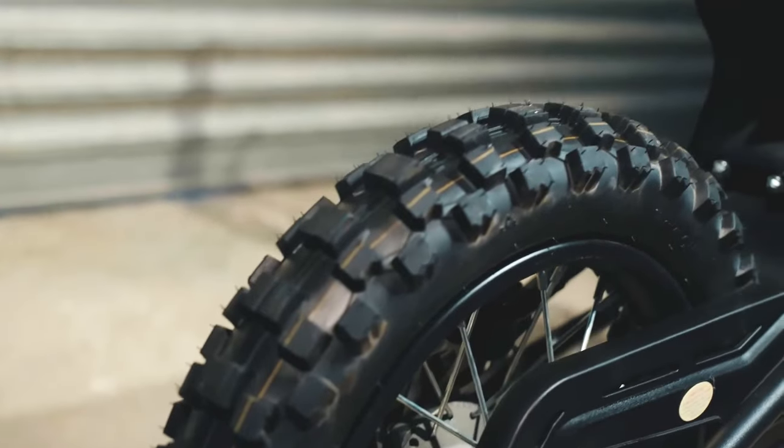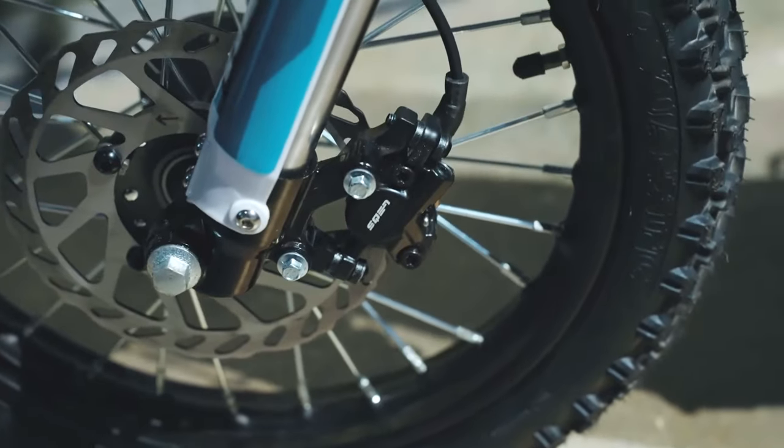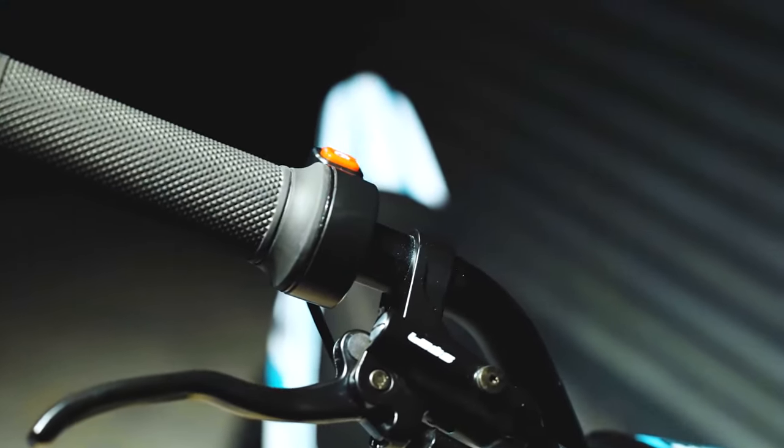Hydraulic brakes are installed front and back for maximum control. When activated, the levers feature an internal kill switch to ensure sufficient motor life. The E-Box 2.0 is also very versatile and can be used for a variety of off-road activities, including trail riding, motocross, and even enduro racing.